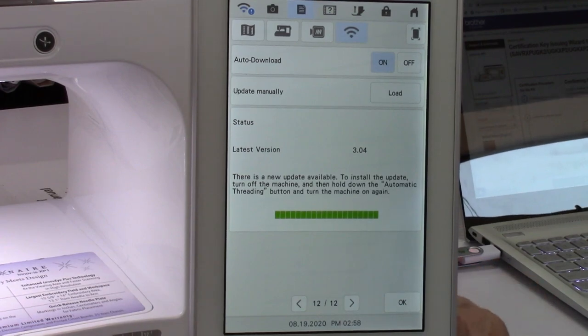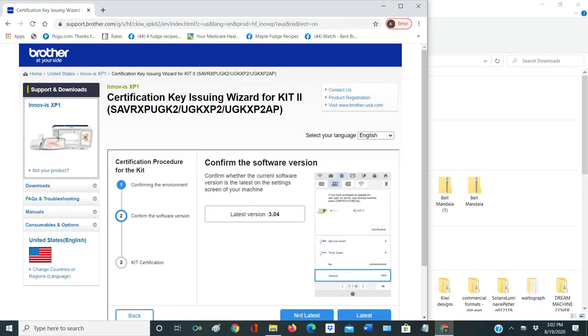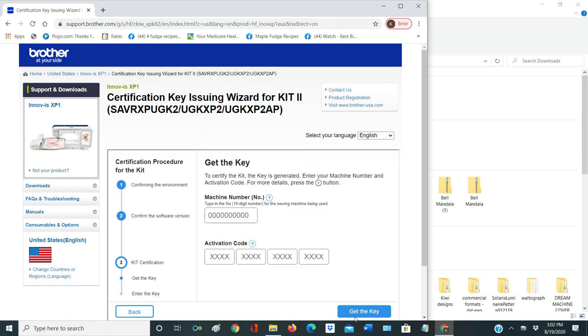If you're going to install it with a USB, you're going to come down here and say wireless LAN unavailable. Then you're going to check that you have version 3.04 — if you don't, it says get the latest. You definitely want to make sure you're always upgrading your machine to a newer version because you don't want to mess up anything. All the functions that you've purchased in your upgrade will not work unless you put that update in to coordinate with it. Now on this screen it's asking me for my machine number — that's the number I told you to write from page seven.